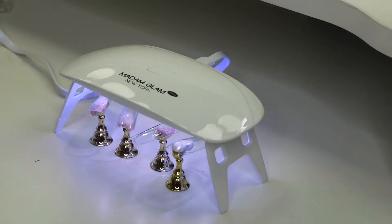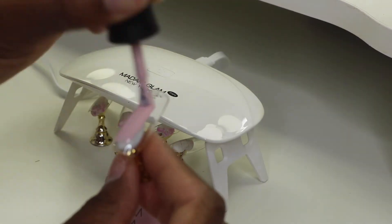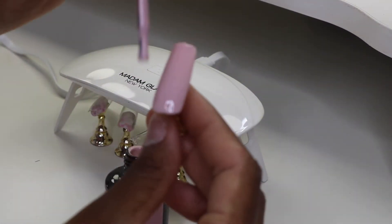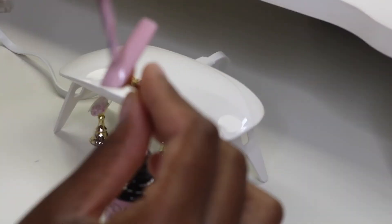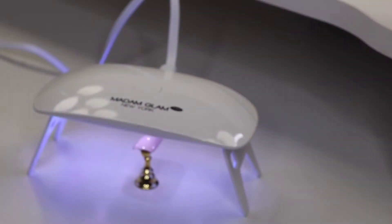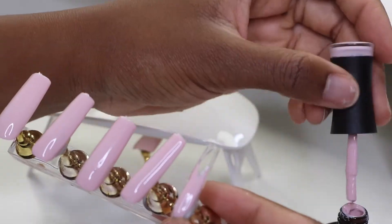This is the Rosy Nude shade and I'm just going to paint the entire nail with one coat first. I go back over it with a second coat and let it sit under the LED lamp twice — I click it twice — just to make sure it dries down. Throughout that process I worked on the rest of the nails.